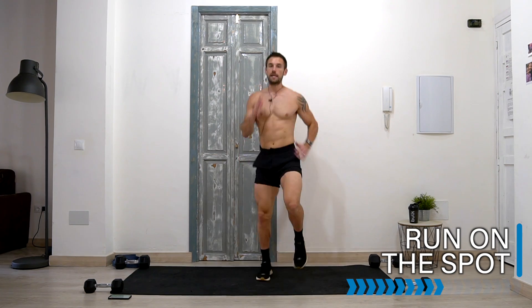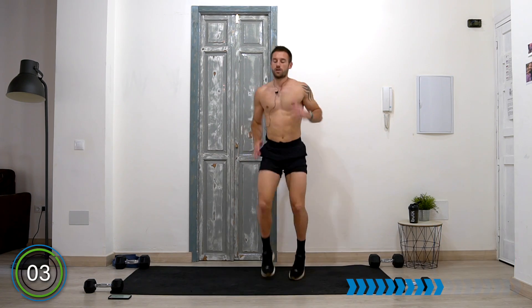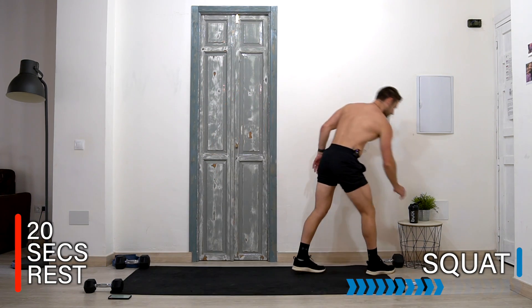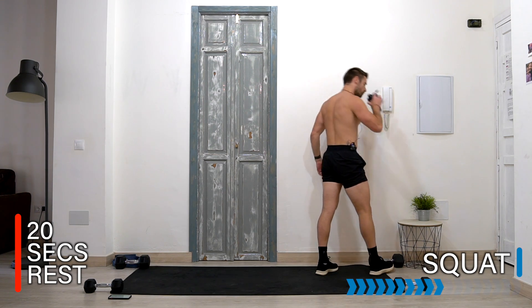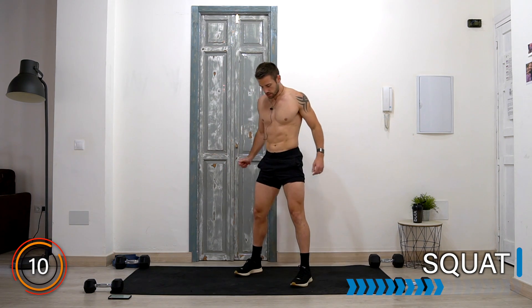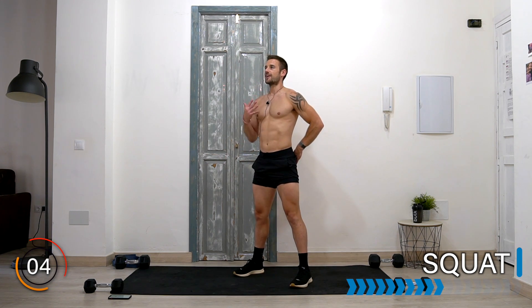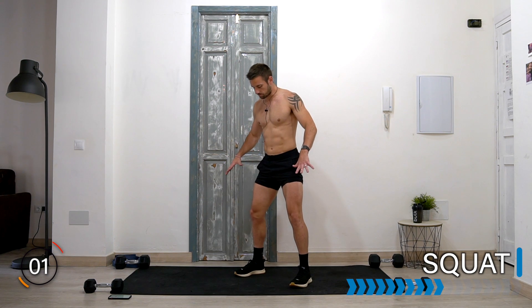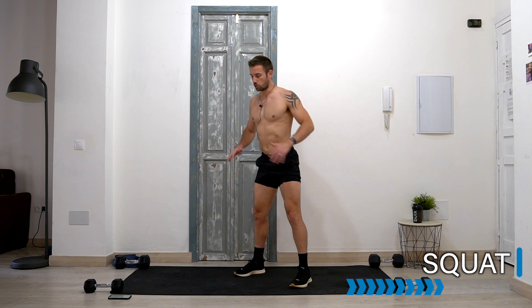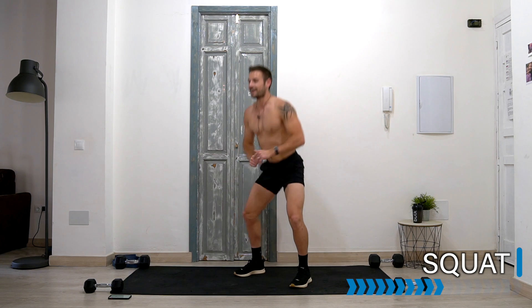10 seconds — keep running, use those arms, get those knees up. Well done. Get ready to improve your squat — 40 seconds, good quality squat. Keep your heels on the floor, stomach in, bum down, chest up, knees out in line with your feet. Let's go! Toes on the floor, heels on the floor, knees out, bum down, core strong, and keep on repping away. 10 seconds — keep squatting.